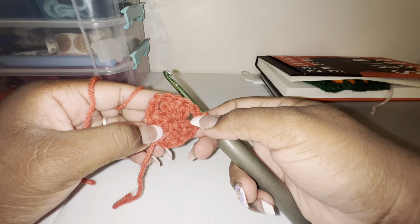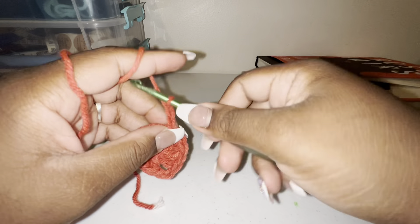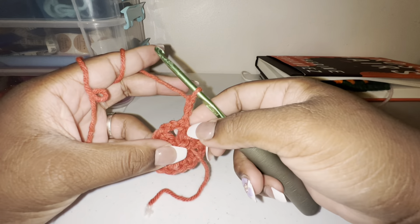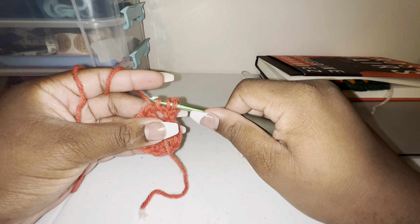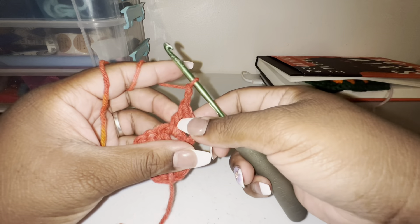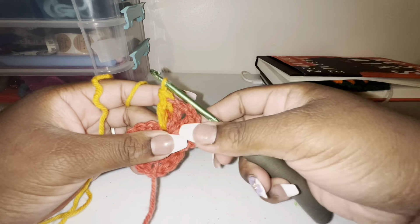This is how it's looking right now. Then you're going to chain three, turn your work, and go into this space right here. You can also change colors but I will not be changing colors. I'm going to put two clusters of three double crochets with the chain two in the middle.